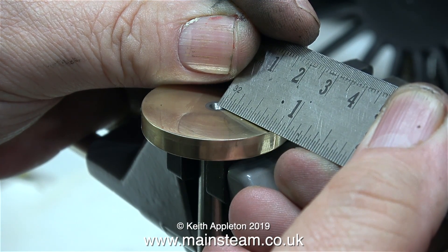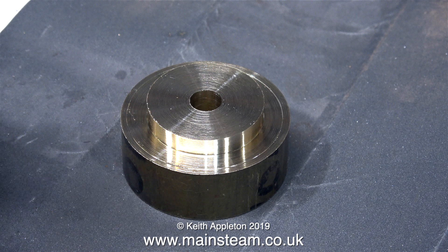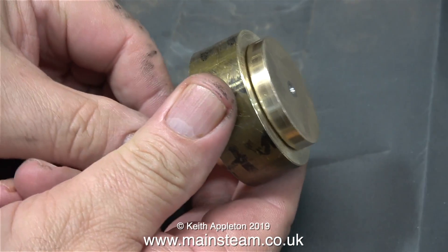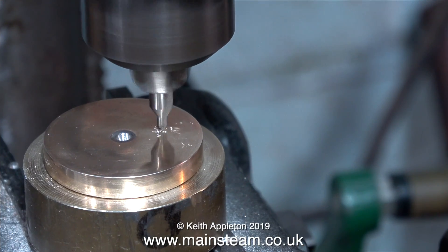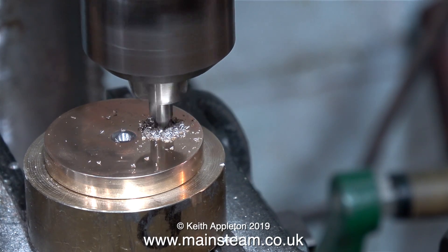Now it's time to mark the position for the crank pin. The position of this hole needs to be 13/16 of an inch from the centre. I need to drill a hole in the crank web that is a perfect 90 degrees to the crank web face, so I'm making a jig to do this. I've made the jig from a piece of brass and here I'm removing the burrs from the front and rear. It has a 3/16 of an inch diameter hole in the centre. Here the jig is clamped in the machine vise, allowing me to drill a hole perfectly at 90 degrees to the face of the crank web.